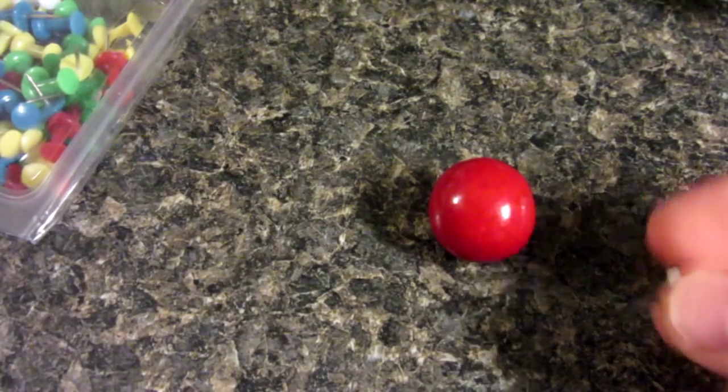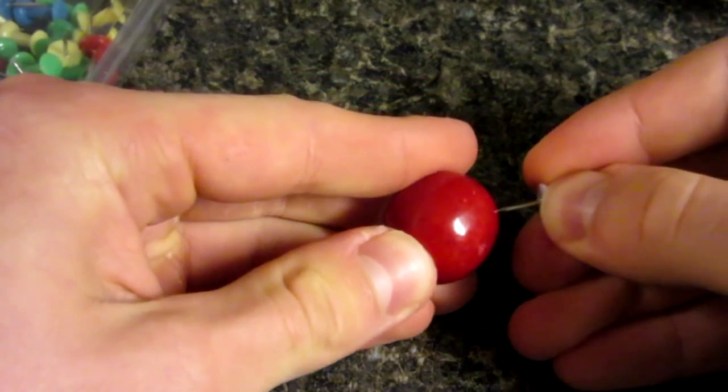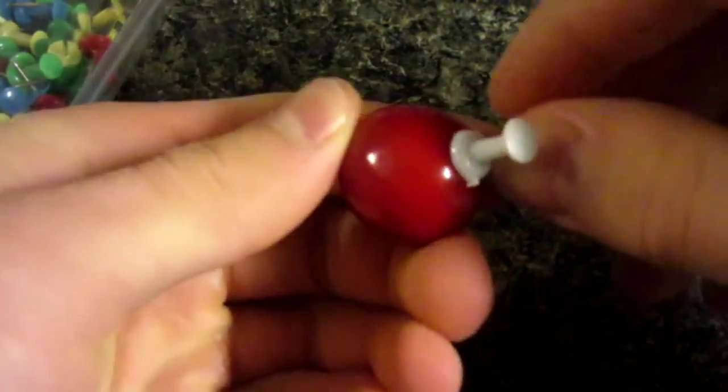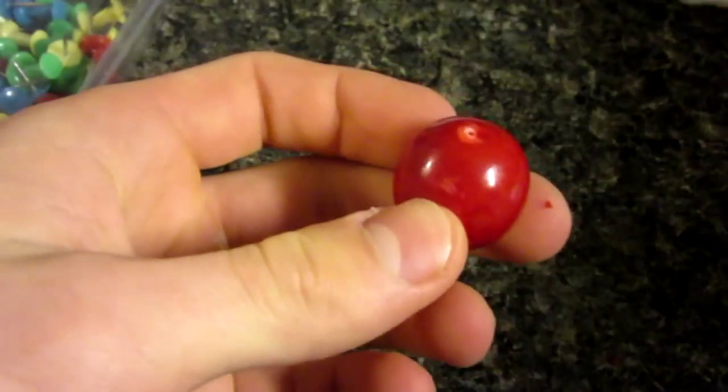First step: grab one of your gumballs and using the thumbtack, simply just push a hole — yes, they're quite hard — in the side of the gumball just like that. This is what we'll put the syringe in.